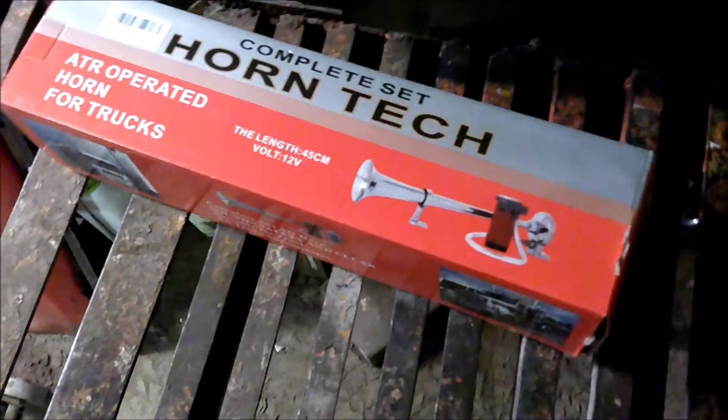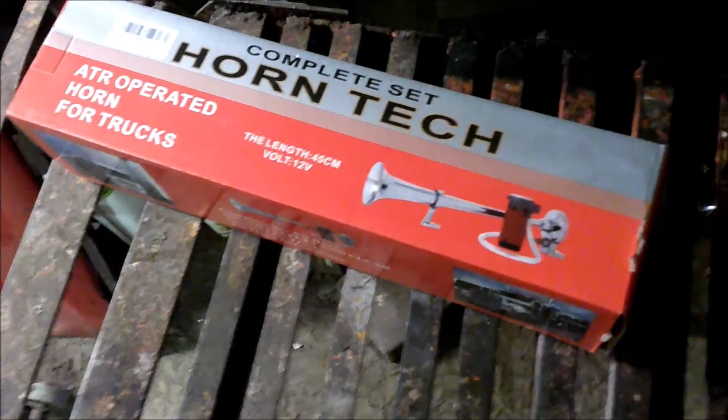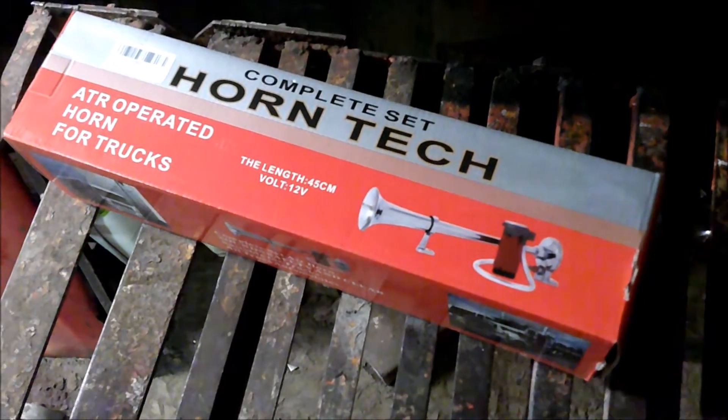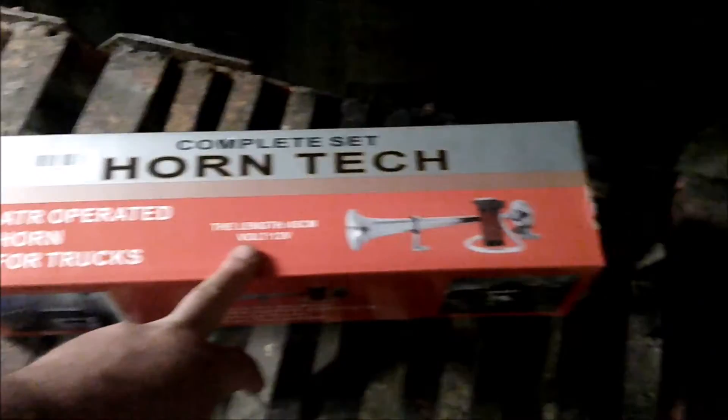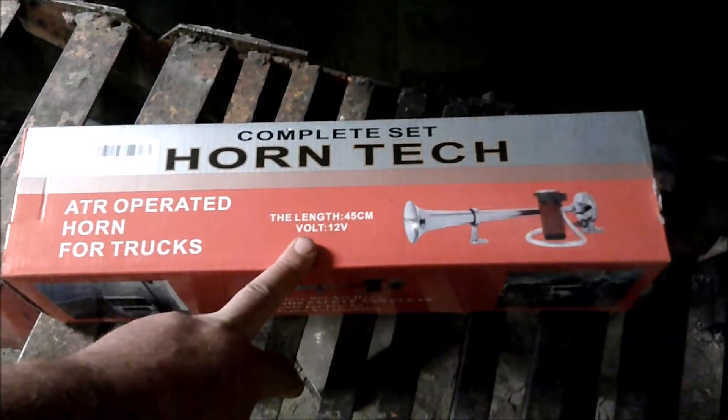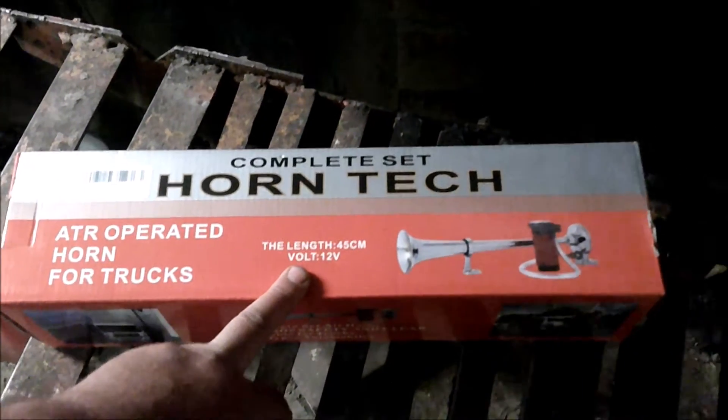Hey guys, this is George's Dumb Trucking and Excavating Vlogs. I put this horn on my little dump truck and I'm going to show you where I mounted it. Of course, I'm not going to blow the horn because I'd probably wake the neighbors.